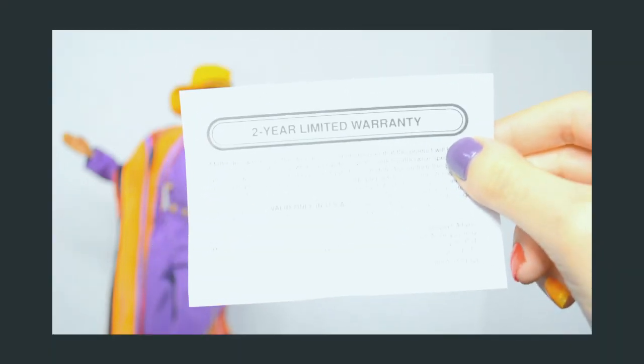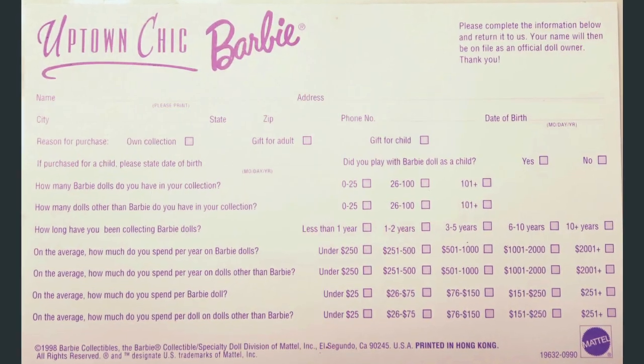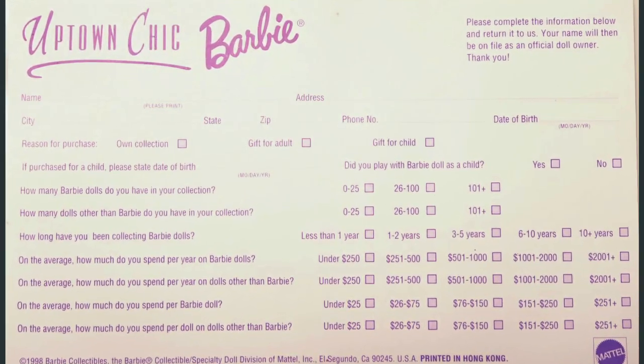I think that warranty is expired — just by a little bit! That's hilarious. She also comes with this mail-in card. That's so interesting; I would love to look into this more.